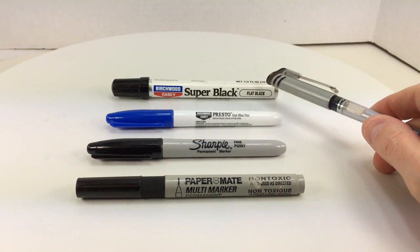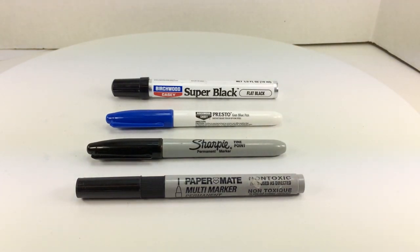The last item is the Birchwood Casey Super Black paint pen, in flat black. You can also get it in gloss black, but I honestly don't know why they make a gloss black because it just doesn't match anything. Even the flat black is questionable on color match — it's not flat enough for a lot of firearm parts. I've found that before you go hog wild with one of these touch-up pens, test it first, because it's very difficult to find a touch-up pen or paint that's going to match your firearm finish a hundred percent. It's always best to test color consistency.